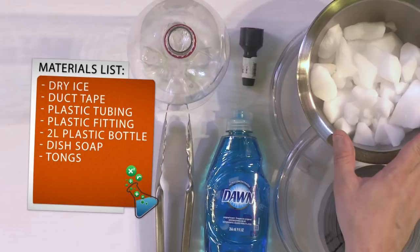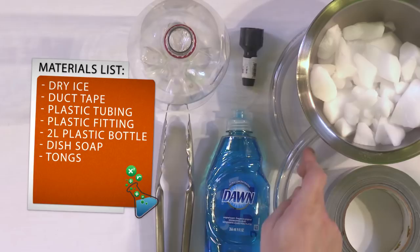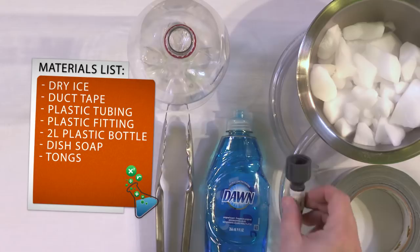What you will need for this experiment is some dry ice, which is just frozen carbon dioxide. You can get dry ice at most grocery stores — sometimes in the butcher department, sometimes in the front of the store, just ask around. You'll need some duct tape, some clear plastic tubing, and some kind of fitting that you can plug into the plastic tubing — we'll talk about that later.